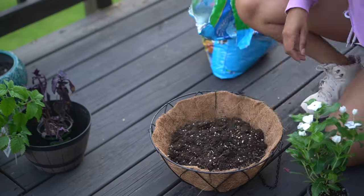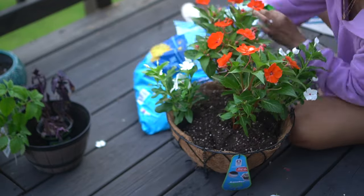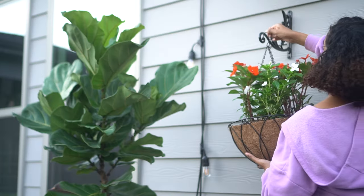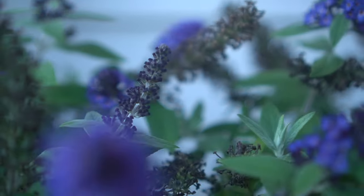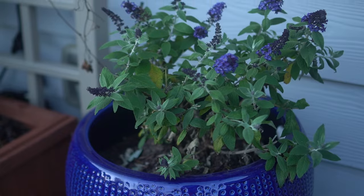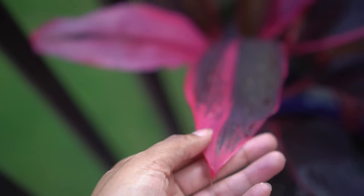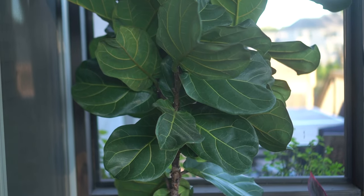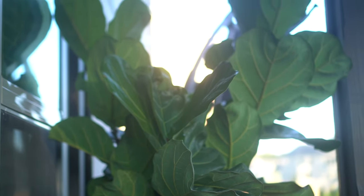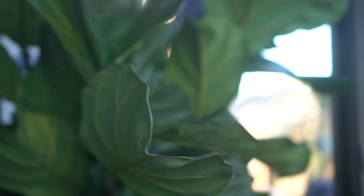Then I filled a coconut fiber hanging basket with potting mix and arranged a blend of orange impatiens and white periwinkles, which I hung on an iron decorative wall bracket drilled into the wall. Underneath that, I planted a beautiful butterfly bush in a cobalt blue ceramic planter. I loved the color so much that I bought a smaller version for my multicolored pink and green Hawaiian tea plant. For a striking architectural statement, I also added a giant fiddle leaf fig plant with eye-catching violin-shaped leaves — it's a whole vibe all on its own.